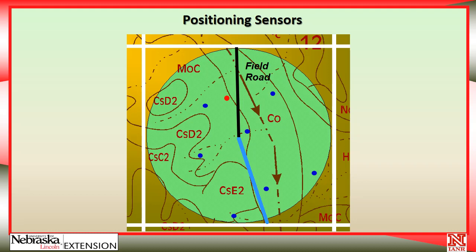We don't want to be clear out at the very end of the pivot because we get an edge effect to the dry land area. And we also don't want to be in too close to the center of the pivot because the sprinkler package during the first span or two is often not quite as accurate. So we want to be pretty precise about how we install this equipment.